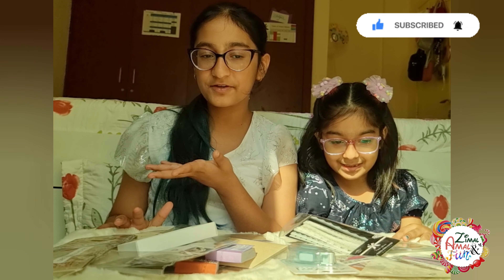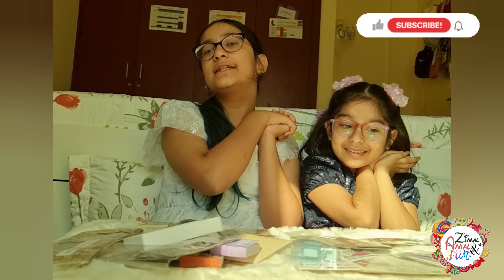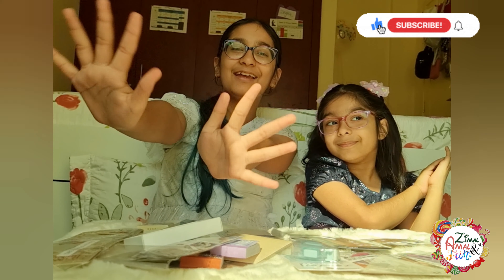So these are all the things we have bought. I hope this was helpful for you guys and you enjoyed this video. We will see you all next time. Bye!